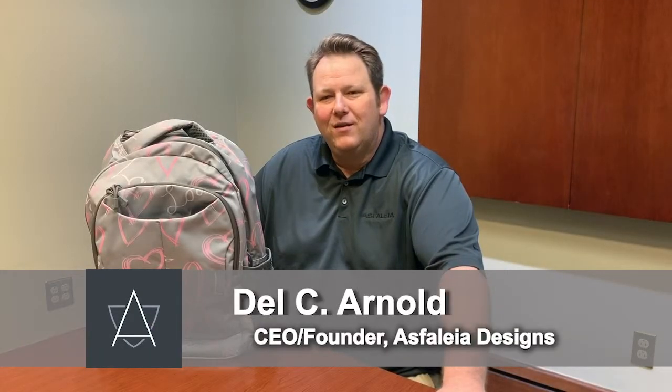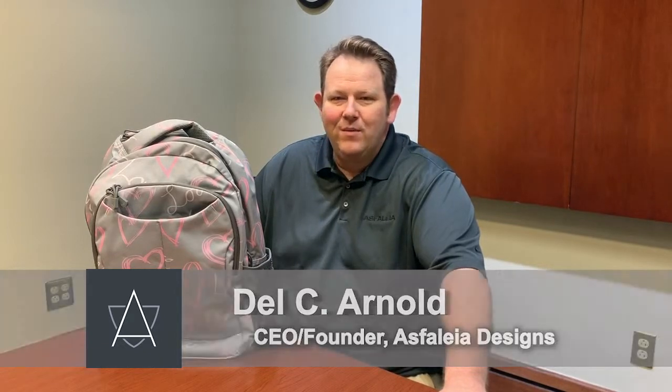Hello everybody, my name is Del C. Arnold. I'm the CEO and founder of Sphelia Designs, and today we're going to be reviewing our self-defense backpack. So let's go ahead and get started.